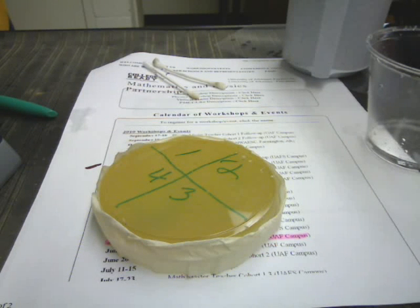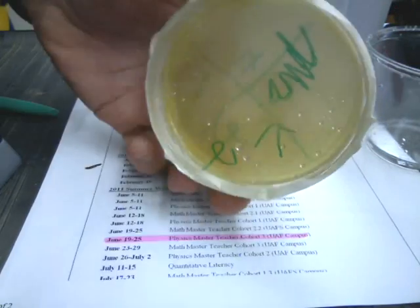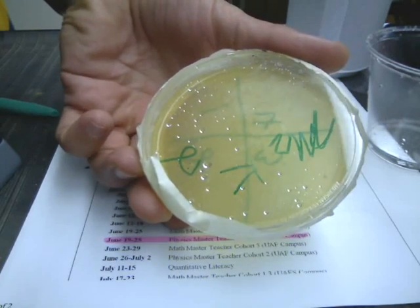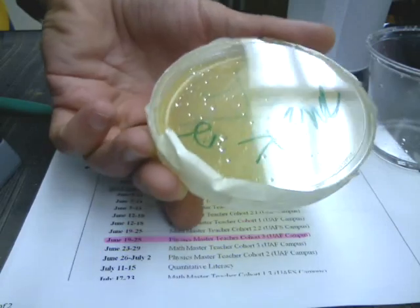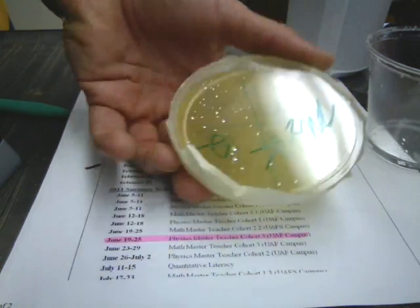All right students, we're gonna have a quick look at how to use a petri dish and how to treat one. This is a petri dish and it contains a substance called agar, which is basically gelatin, but it's not animal gelatin like your jello. This is seaweed gelatin, vegetable gelatin. It's a little better for this purpose.